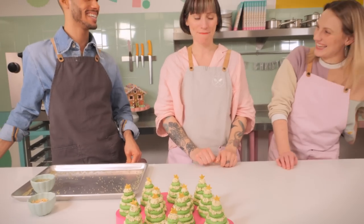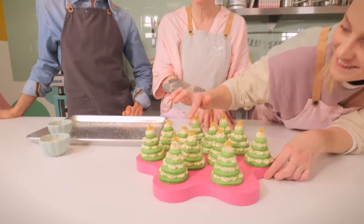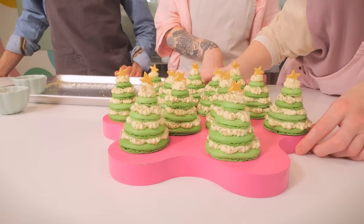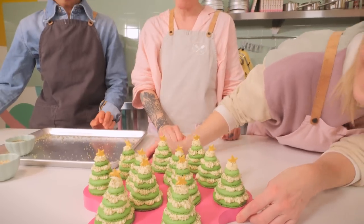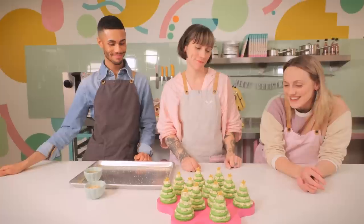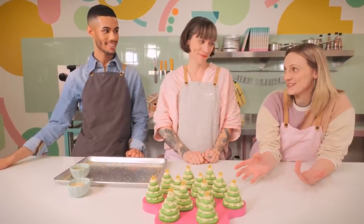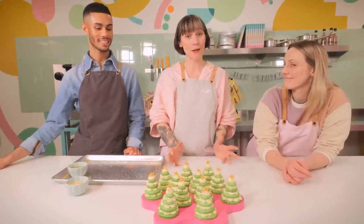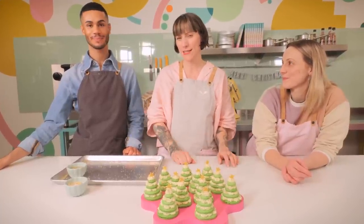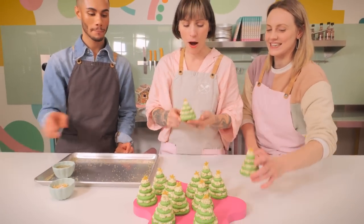Oh look at them - it's a little forest! Like when people go and choose their Christmas trees in an actual forest, except these are pre-decorated and they taste better. They look really cute from the front and pretty good from the back too. The main thing is they'll look better in my tummy! Ideally with macarons you would eat them the next day, but we'll eat them right now.